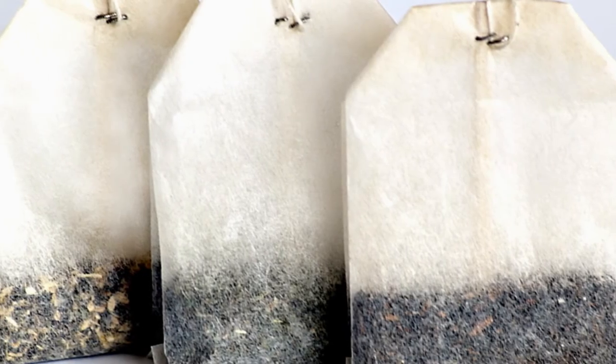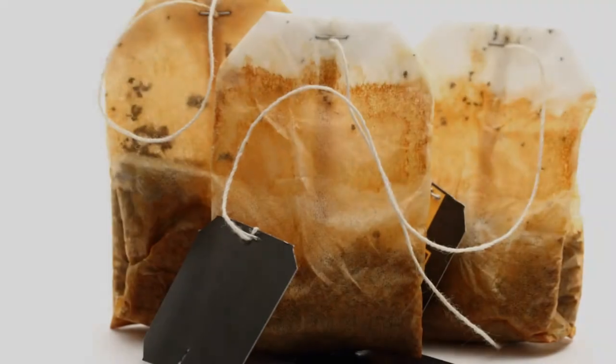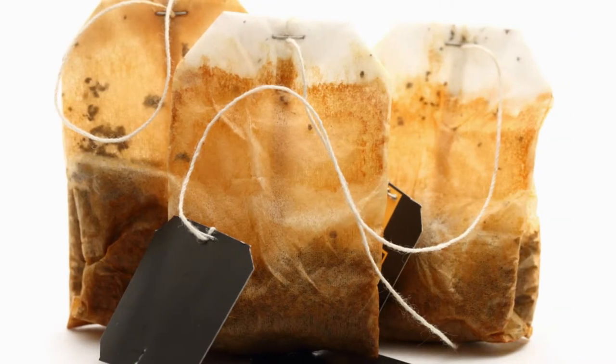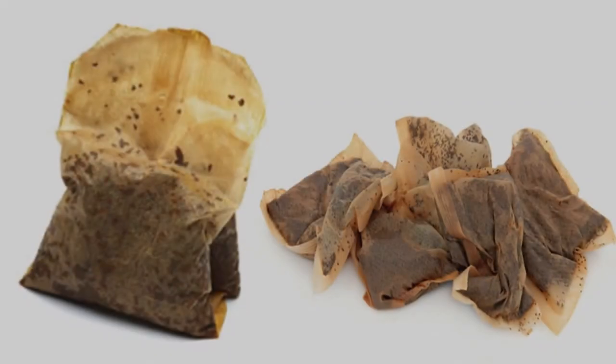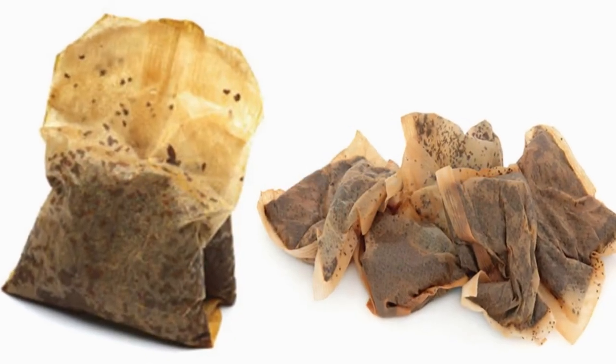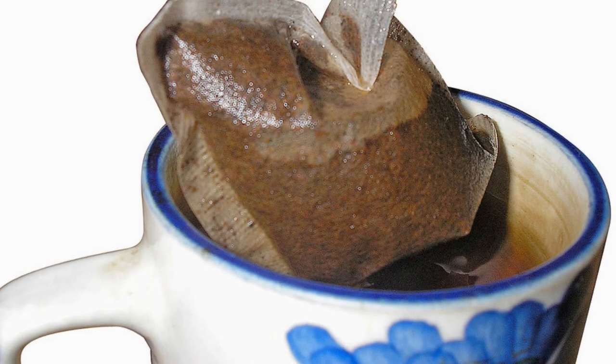For most of the people, tea bags are a one-time use and throw item. One bag equals to one cup of tea and then the used tea bag goes in the dust bin. While you may not enjoy the idea of using the same tea bag to brew more than one cup of tea, there are still plenty of other uses for those little packets of damp tea leaves.